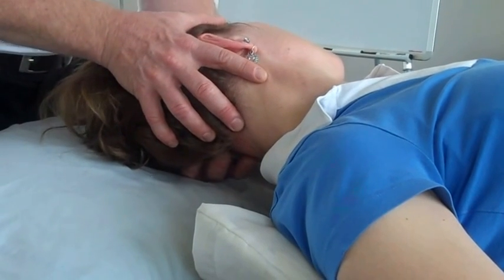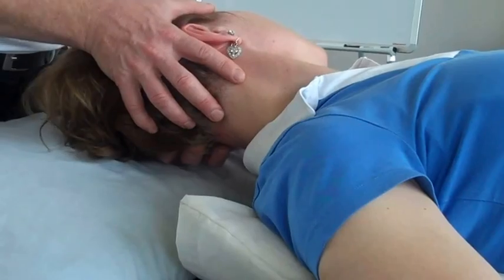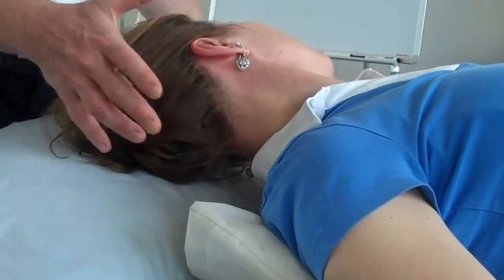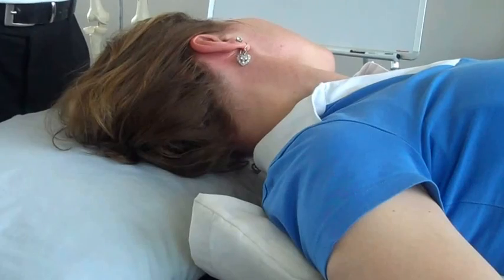We do have a bit of binding towards that left rotation. Carol, can you just hold your neck in that position there? You're just holding weight. So my patient is going to hold the head — no hands. The SCM on the right is contracting for 10 seconds, so they're doing the work.